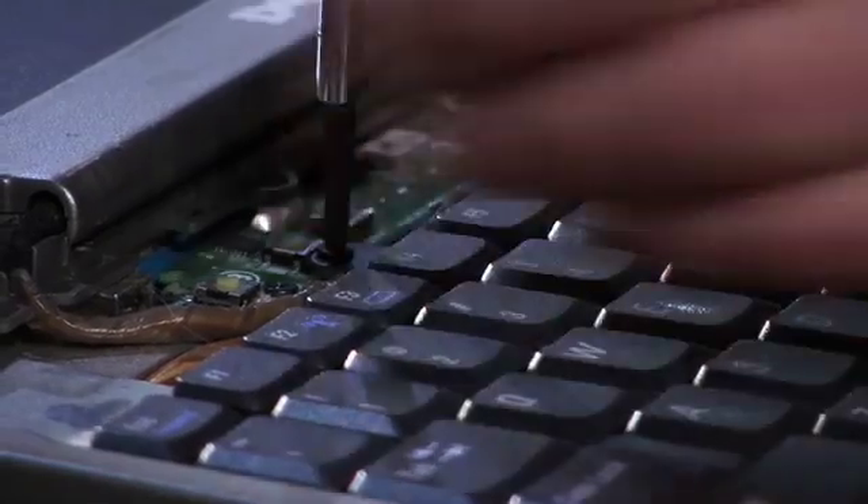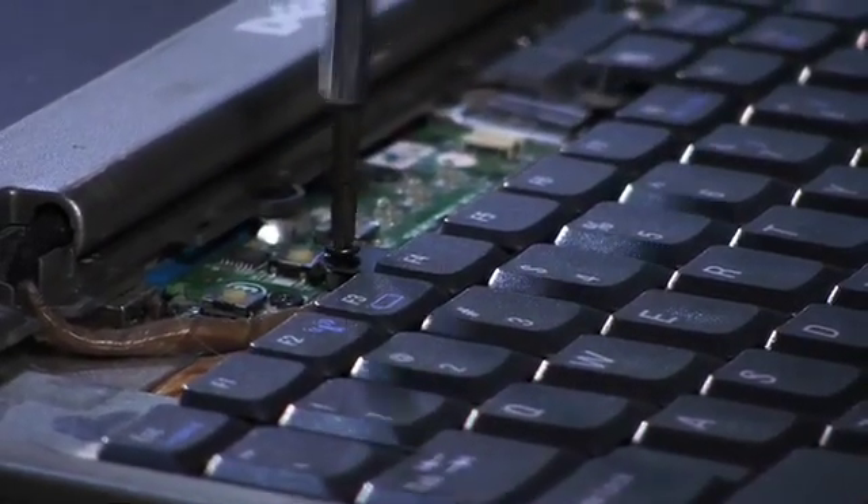There are two screws in the top of the keyboard — one on the left, one on the right. So now we need our small Phillips screwdriver, and we just remove these screws.